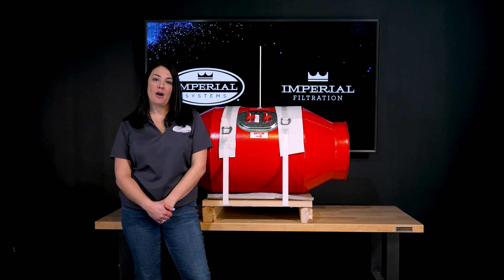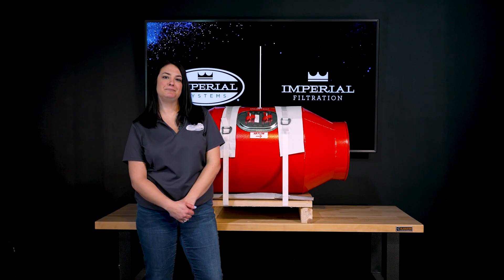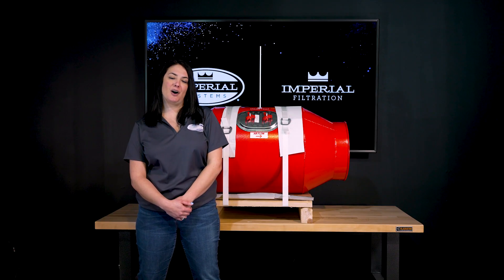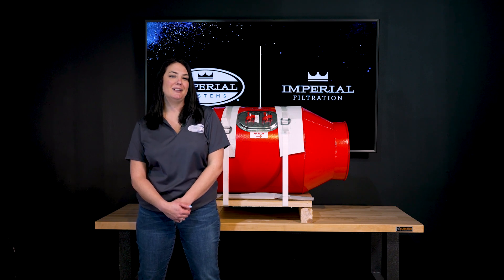The spark trap is an important part of a fire prevention system but it should not be the only part. Our model meets all NFPA standards and we can help you decide what kind of spark trap you need. To find more information about our spark traps you can visit imperialsystemsinc.com or feel free to give us a call at 724-662-2802.